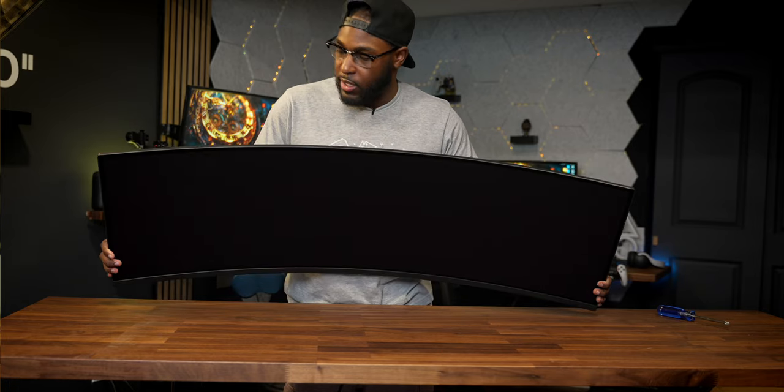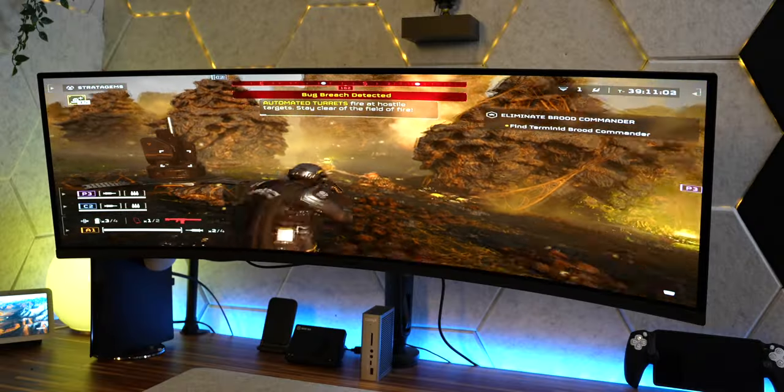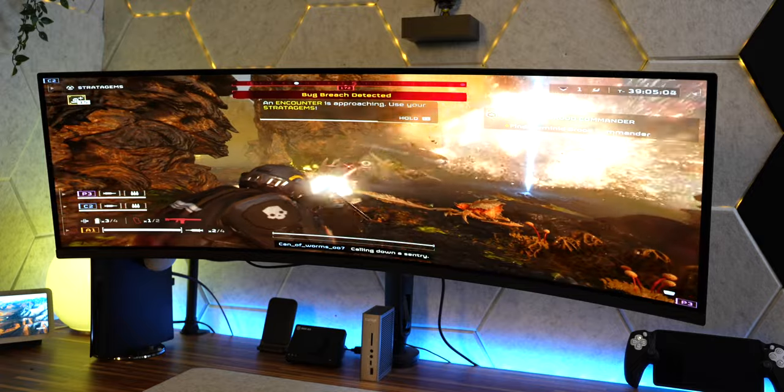Another thing I like is the large vent placement on the top back of the monitor, because that's going to help keep a large monitor like this cool. There's a lot of screen here and the more real estate you have, the more heat it's going to generate, so the larger vent on the back placement was a W move. One thing I would like to see updated for the next gen is the placement of the IO ports — HDMI, DisplayPort, headphone jack — I don't really care for them being on the bottom. I'd prefer them directly on the back.